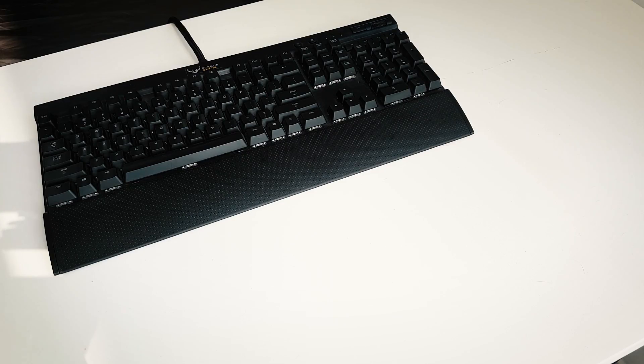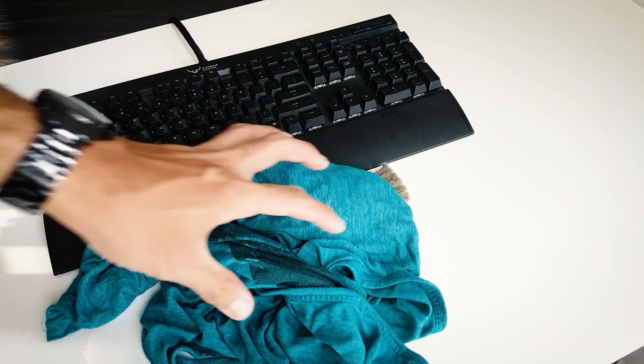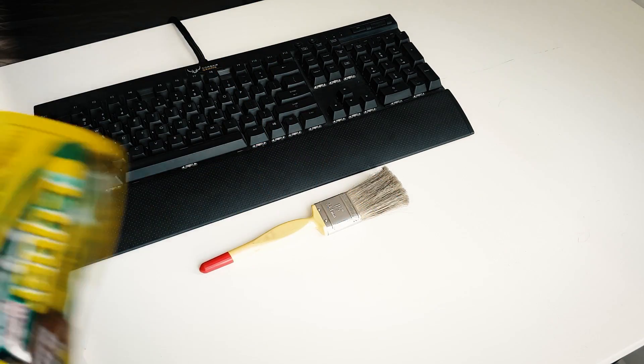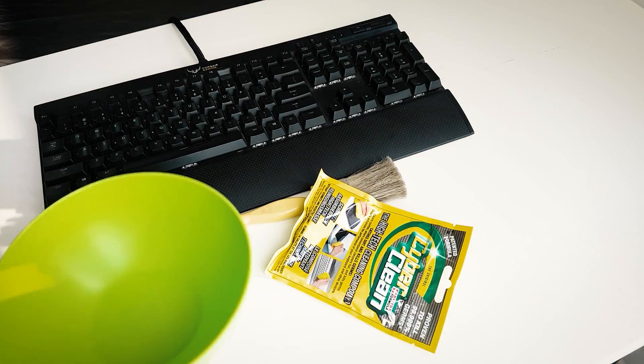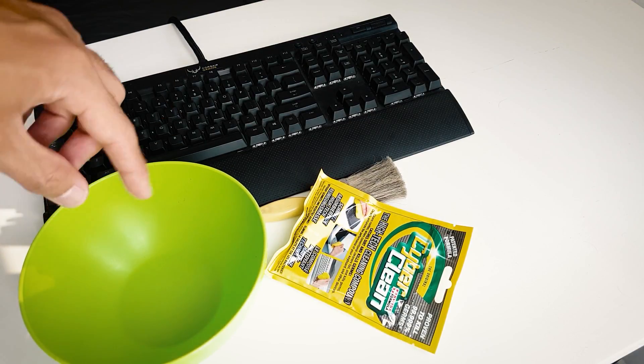What you need for cleaning a keyboard is a brush to brush your shoulders off, any cloth you can find in the household — or what I'm using, which is the CyberClean — and a bowl to put your keycaps in with water.